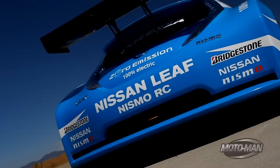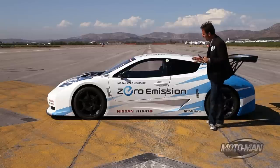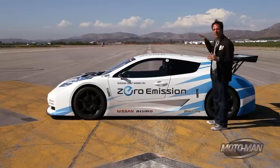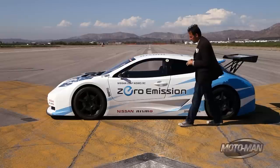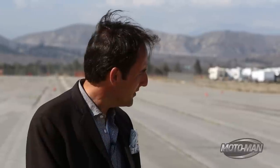So friends, what we have here is a Nissan Leaf Nismo RC. It looks a lot like a 2013 showroom stock Nissan Leaf that's been squashed, but really what it is, is Nissan's way of saying to the car world, 'I think you should take us seriously.' Carlos Ghosn is the kind of guy that, let's just say he's very persistent, and I think he's finally getting through to us car guys about EVs.